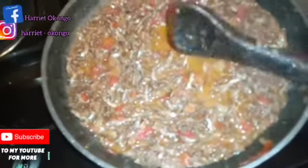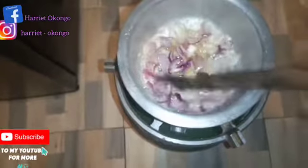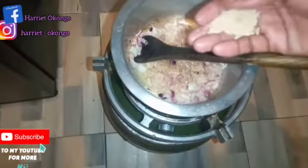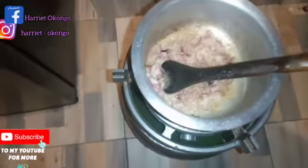So guys, our menu is ready to be eaten. What I'm cooking next — I'm not going to use tomatoes. What I'm going to add here is Royco cube only, with a bit of salt.